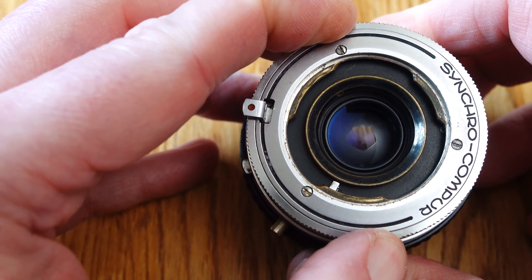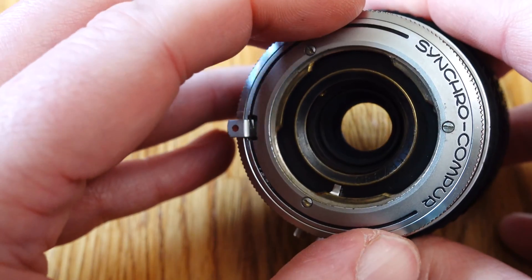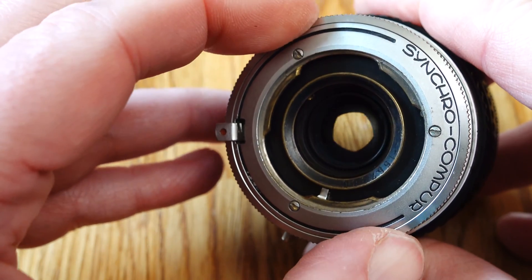In this video I will explain the use of the adapter and its special features, and show some sample images taken with the 50mm kit lens at close range. In subsequent videos, I will introduce you to the mechanical and optical performance of the other lenses.